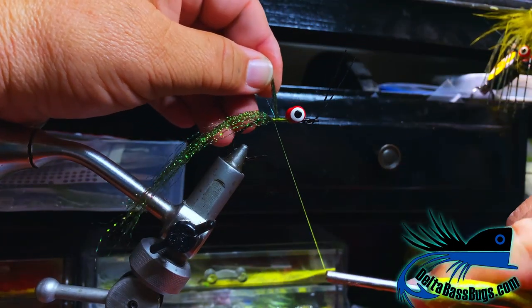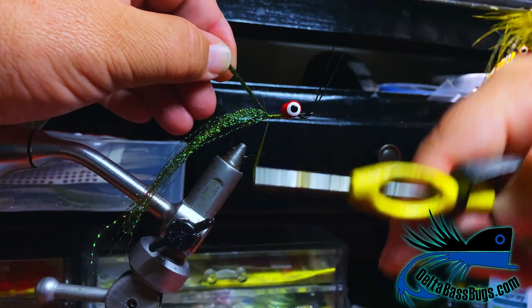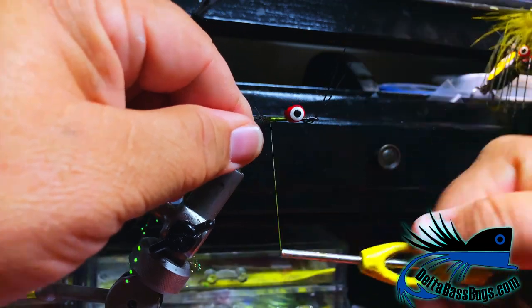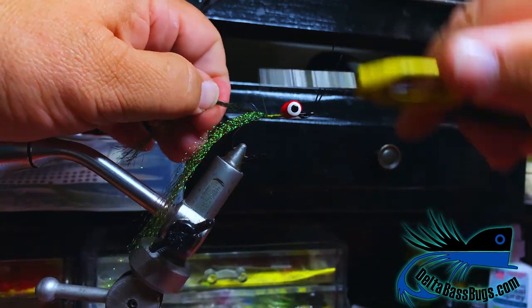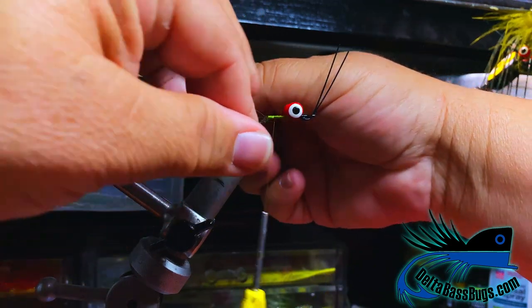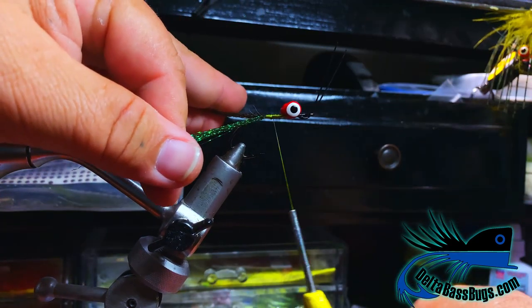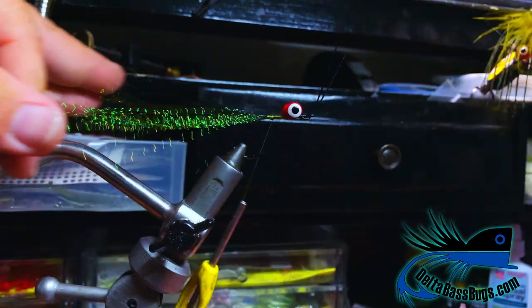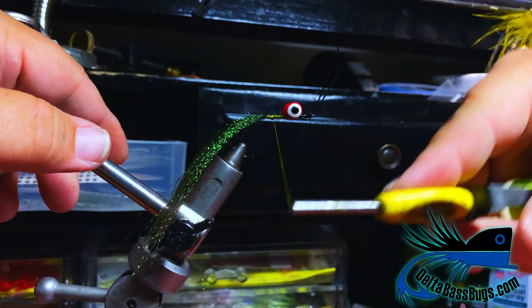Come up underneath and pin that one on that side. I'm trying to keep them separated enough to give me that little bit of a kicker tail. It's not necessary but I hold them apart like that, put a drop of super glue on there, and that'll just keep them separate enough.